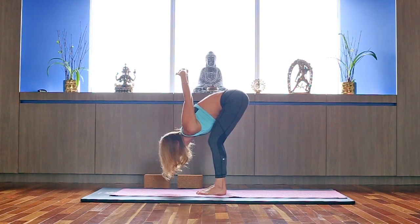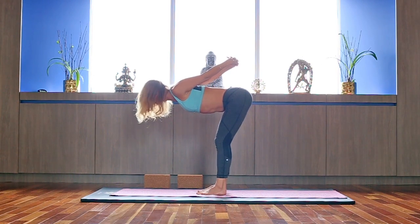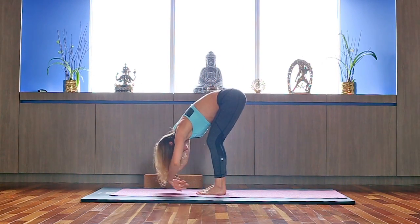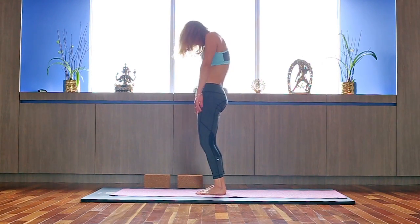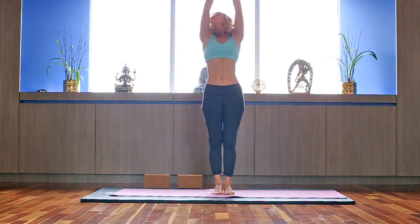Make sure you're not rounding your upper back, keeping your legs and core active. Relax your arms. Next inhale, roll it up vertebra by vertebra, coming up to standing. Inhale, lift your arms up.